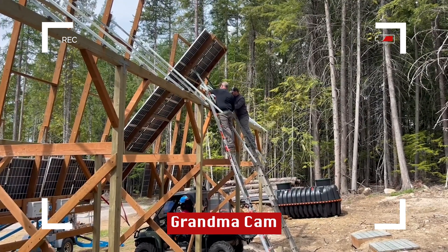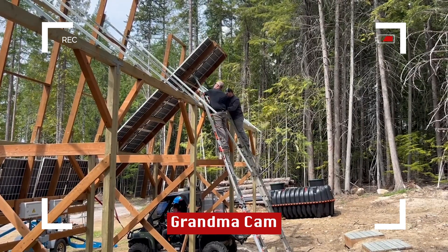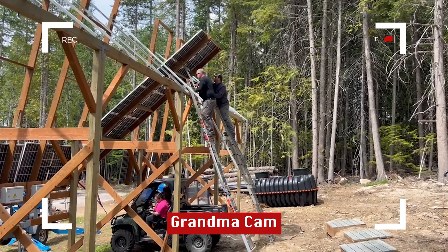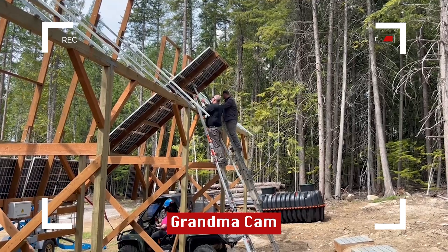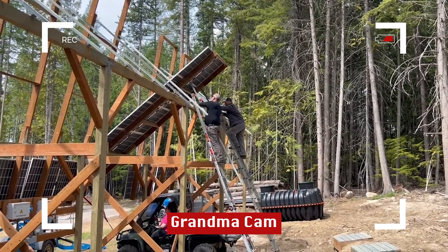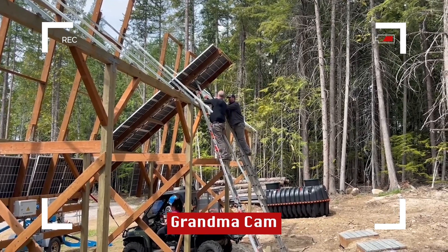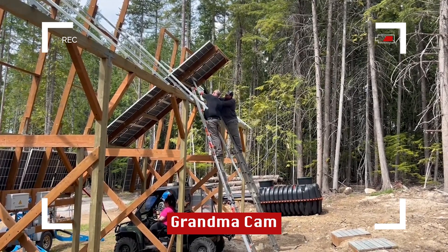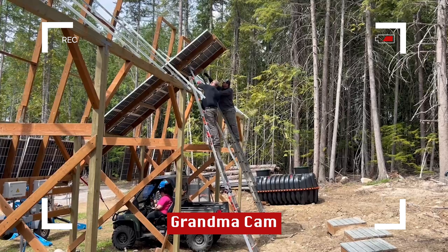Oh my goodness, it's working just the way Jeff envisioned it — because it will be positioned in the summer position and then go up almost vertical for the winter position. I think they're going to leave it at an angle; they know what they're doing — I sure don't.